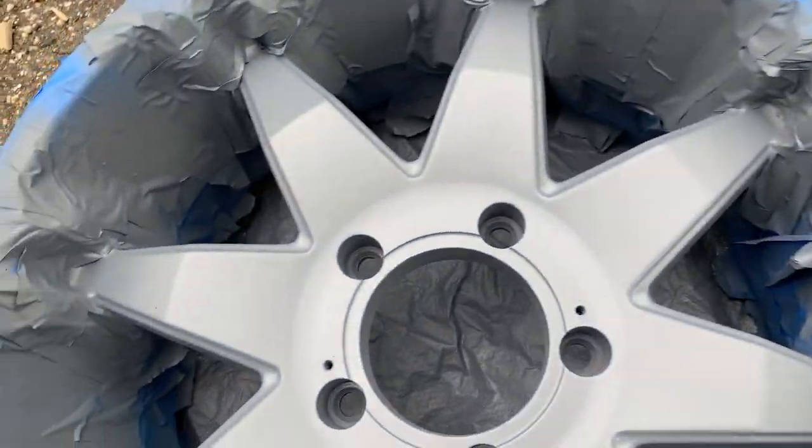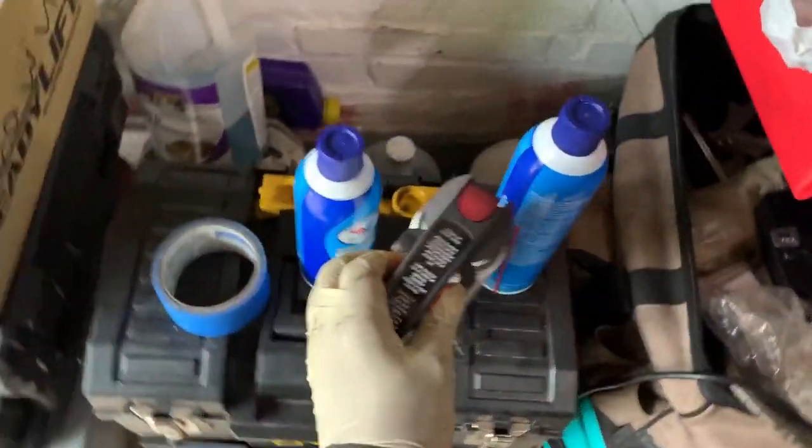This is just the flat finish. Let me just double check exactly which nozzle I took it off of.